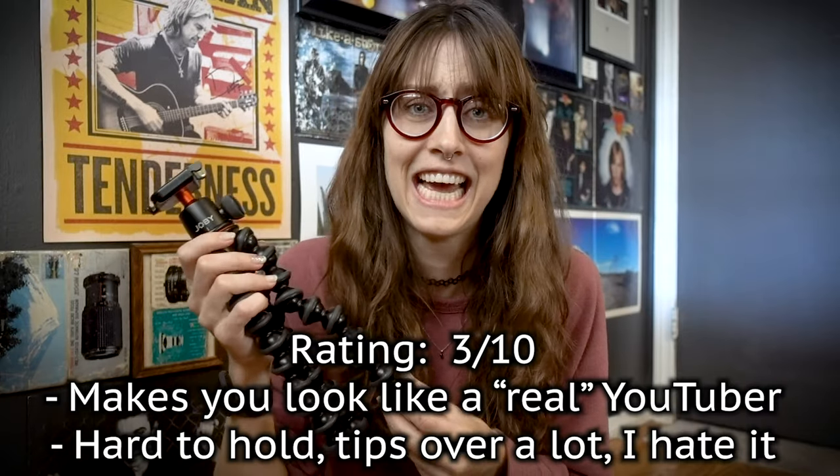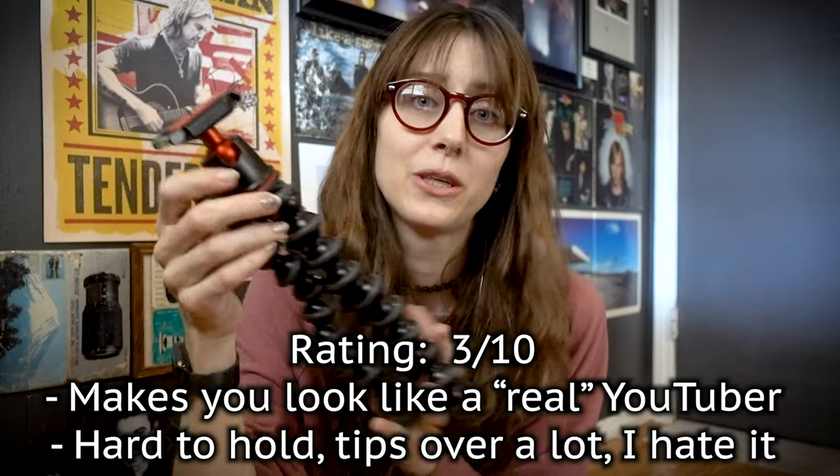So this stays in my closet and I don't use it — I really should sell it to someone. I would give this a 3 out of 10. But on YouTube I've seen people talk so highly of these tripods, and I just wanted to give you guys another viewpoint because I think they're excessive, they're clunky, they're ugly, they're just too much and they aren't that great. So save your money — I would highly recommend not buying one of these.